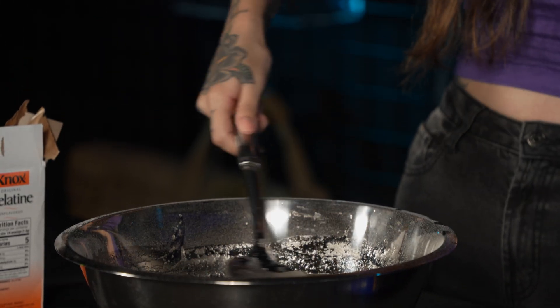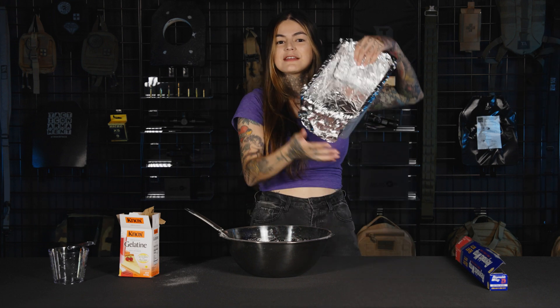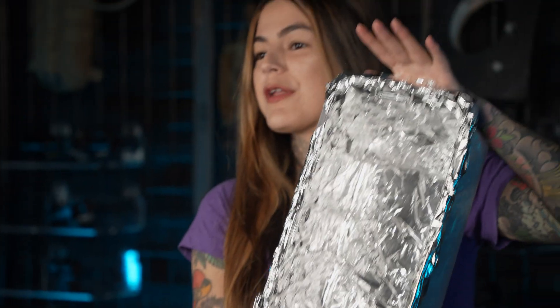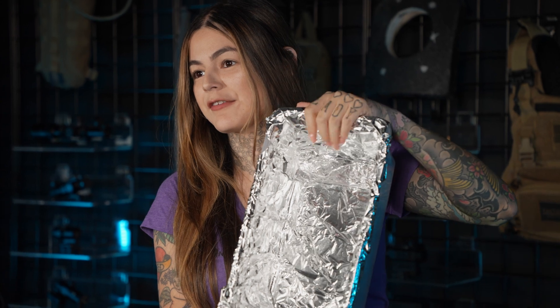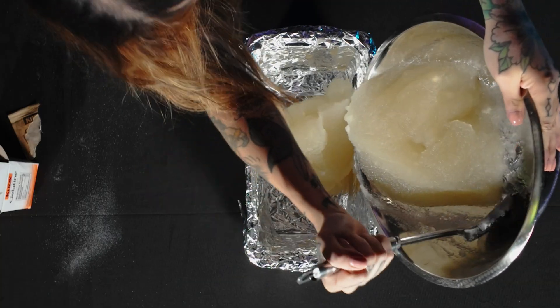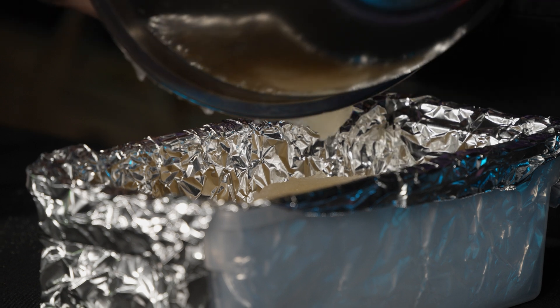That's what I'm talking about — it's jiggling. I'm going to move this into the mold and we're going to put it in the fridge for two hours, and then we will come back to the next step.